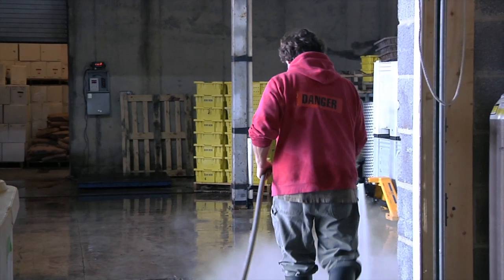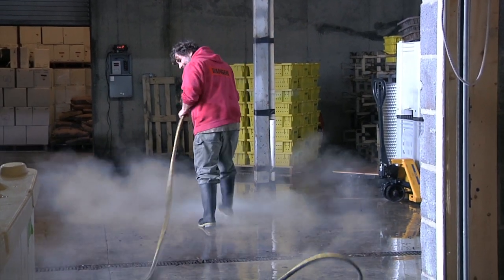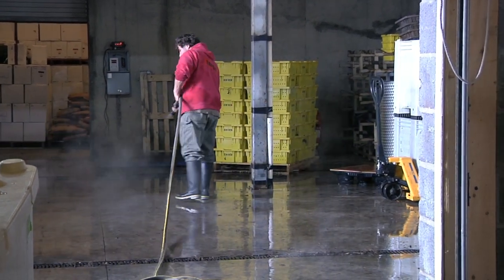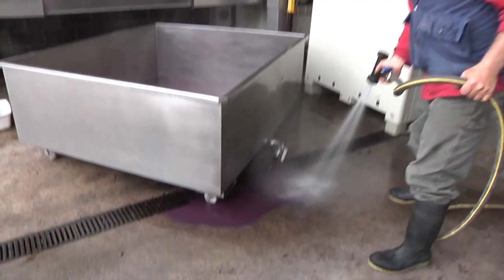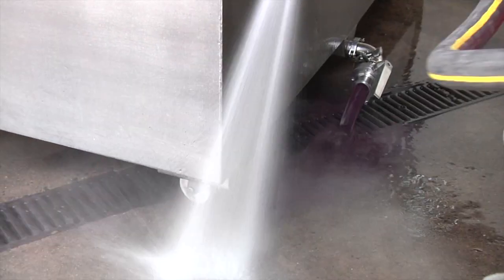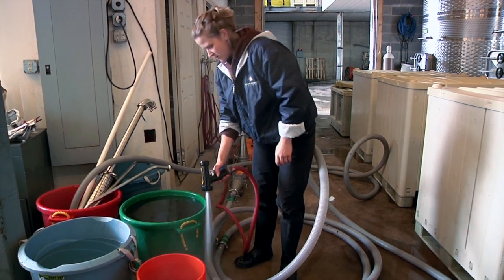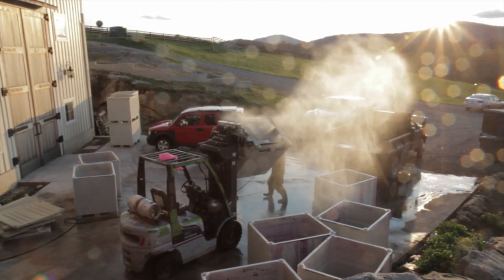First and foremost, the job of winemaker is janitor. You cannot make a good wine product if you are not clean. The most important tool we have is a hot water power washer. For every microorganism that makes good wine, there's probably a gazillion others that want to eat that wine and turn it bad. The natural progression of grape is not to make excellent wine — it's to make vinegar. What we can do to stop that and bring out what we really want depends completely on hygiene.